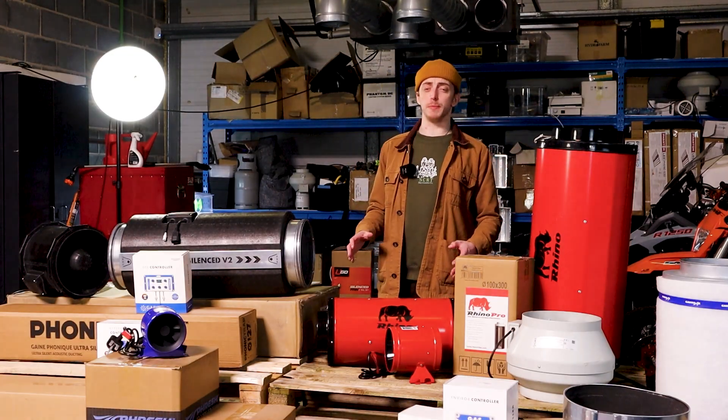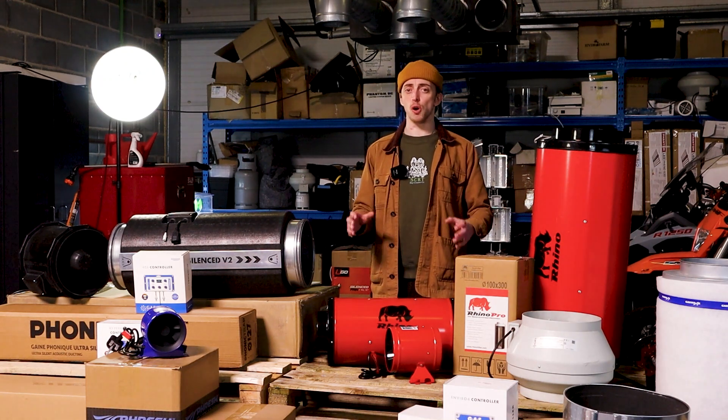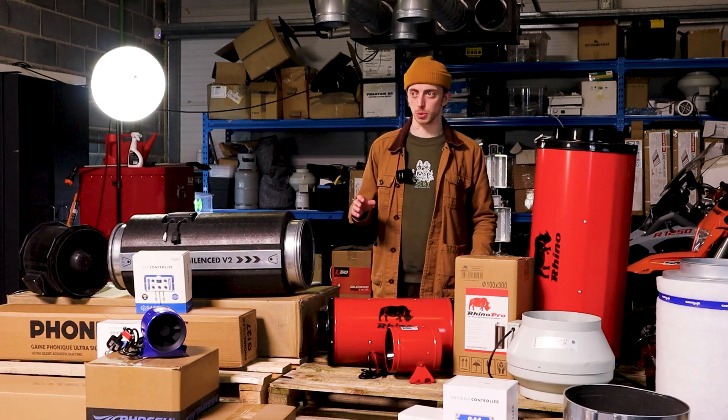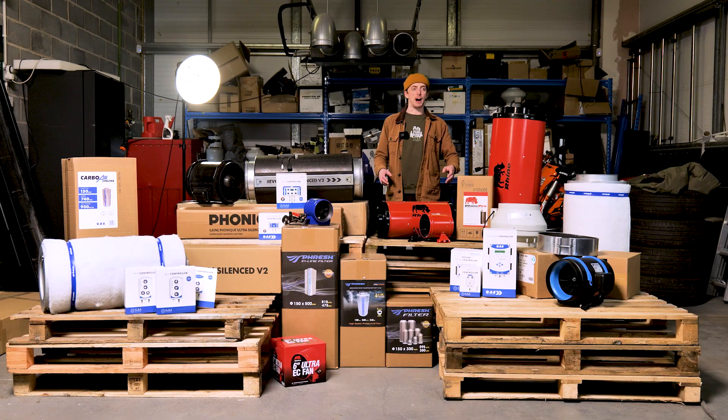Once you've got your target meters cubed per hour, it's important to know that you should always try to oversize the fan so that you don't have to run it at 100% in order to achieve your target. With a target airflow in mind, you have a much better understanding of which fans are going to be appropriate for your grow room.